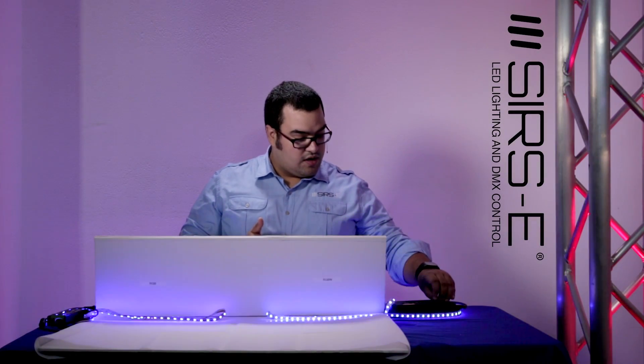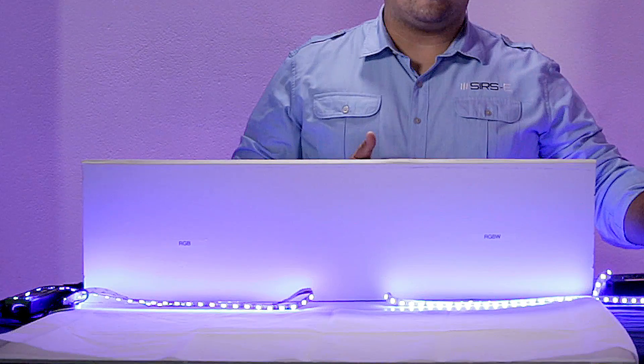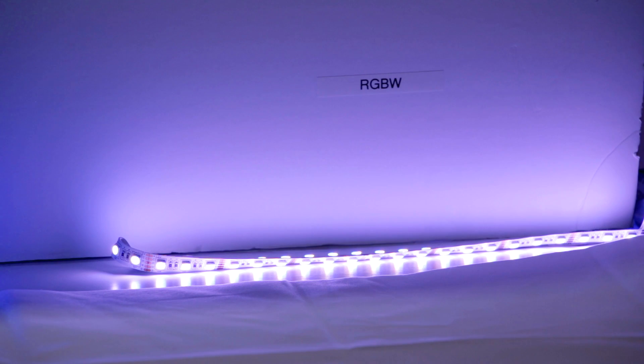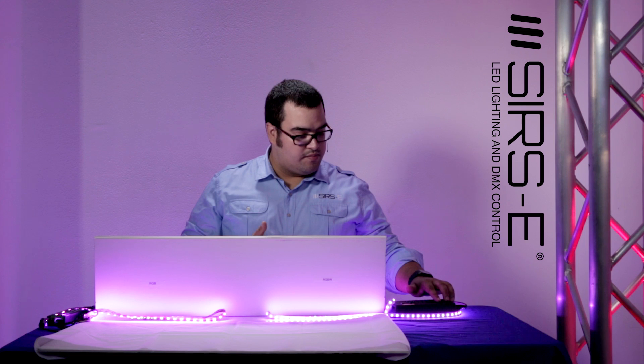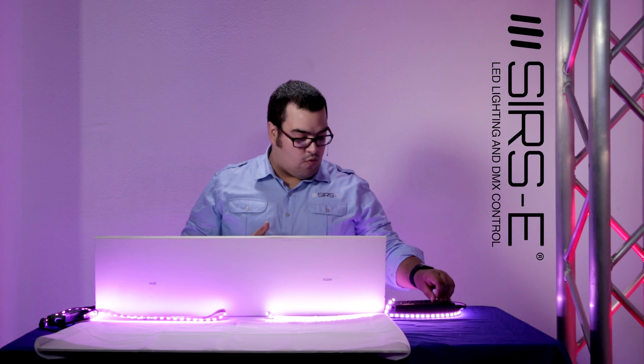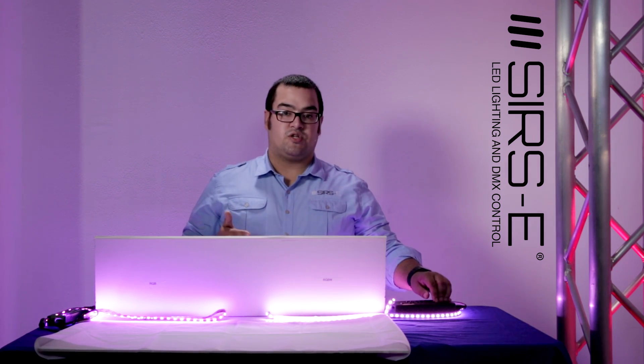You can also do a blue — it's more like a royal blue — and if you add more white, it's gonna give you more of a sky blue color. Finally, you can also mix different colors. If you have a red and a blue, you're gonna have a magenta or purple color, and if you add the white, it's gonna give you a more pinkish color.